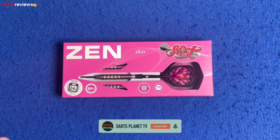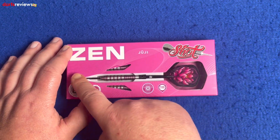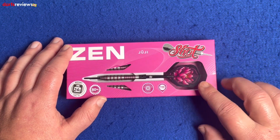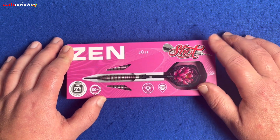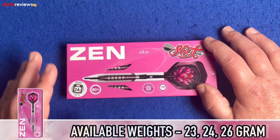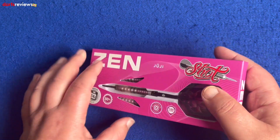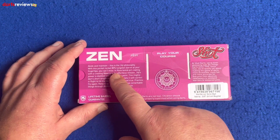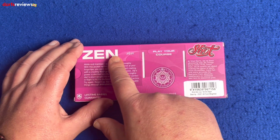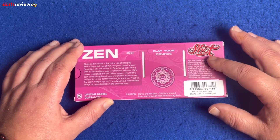We're over here with the Zen Juji darts showing this bright vibrant pink packaging with almost a spirograph pattern going across it — they're really standing out. We've got that Shot logo and a window showing the full setup of the dart, with that lotus flower really showing through. We have the 24 gram steel tip in 80 percent tungsten, and these ones come with aluminium shafts and 100 micron flights. On the back we have the little write-up that Shot likes to give all their darts, like a little story. We've got the Zen Juji with the spirograph logo behind it, the Shot dart logo, and a little bit about Shot going back to 1970.